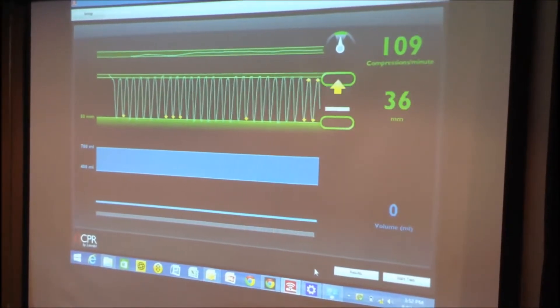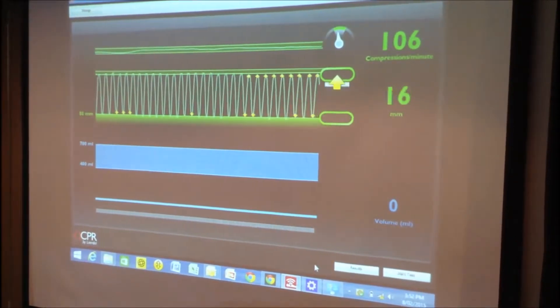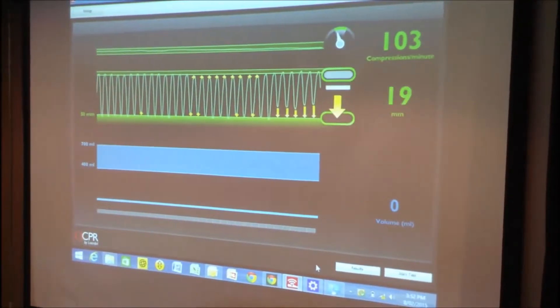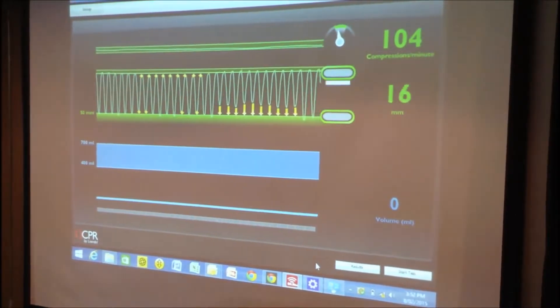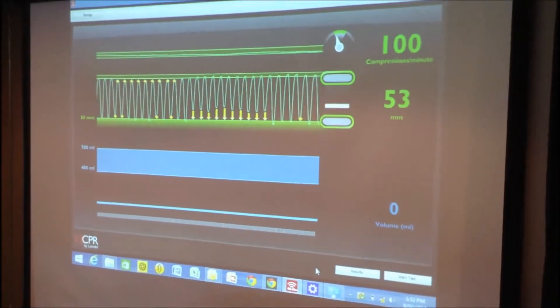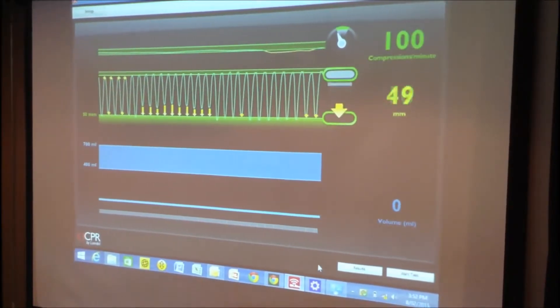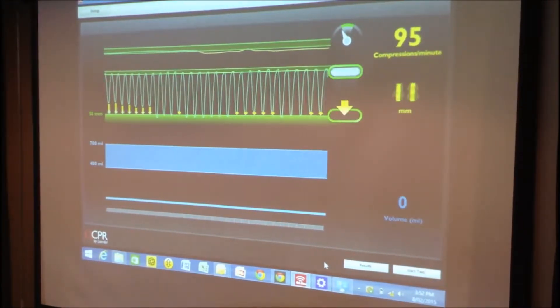So if I don't release effectively, what we should get is a yellow arrow telling me to release more effectively. Now what I'll do is achieve an effective release but I won't go deep enough. And now if I achieve adequate depth and release but I slow down too much, the top right corner is going to turn yellow indicating to me that I need to increase my rate. And this is how the software works in effect.